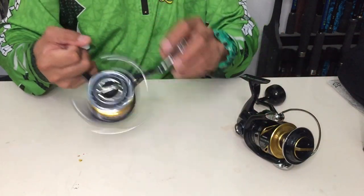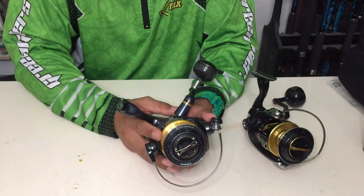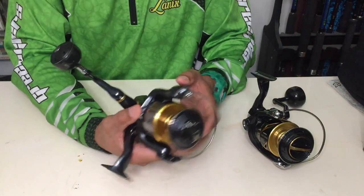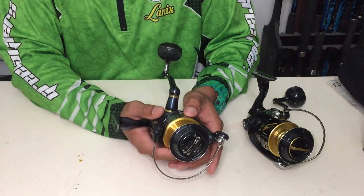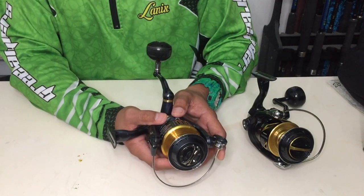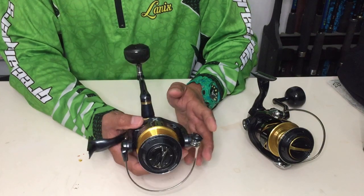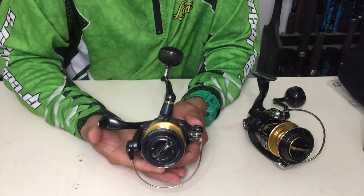Now let's go for the Shimano Twin Power. It has a Hagane gear — same as the Stella. It has an X-Shield — same as the Stella. It has a Hagane body — same as the Stella. It has an ARC spool — same as the Stella. It has X-Protect — same as the Stella. It has a Tap drag — same as the Stella. It has Silent Drive — same as the Stella.